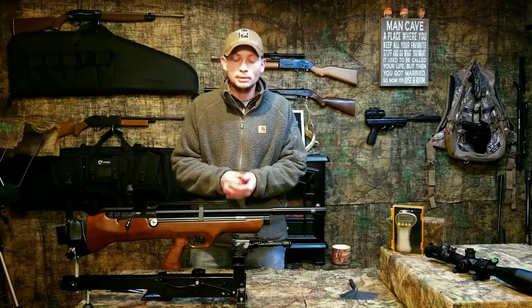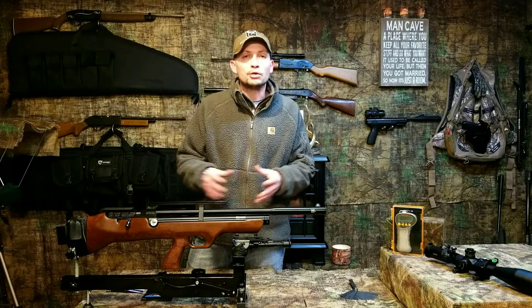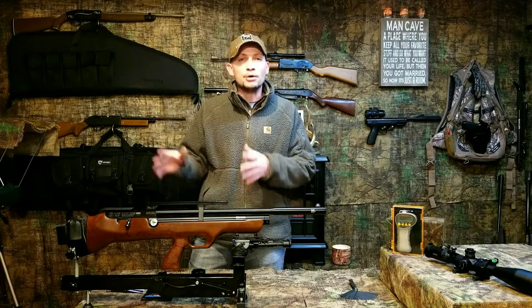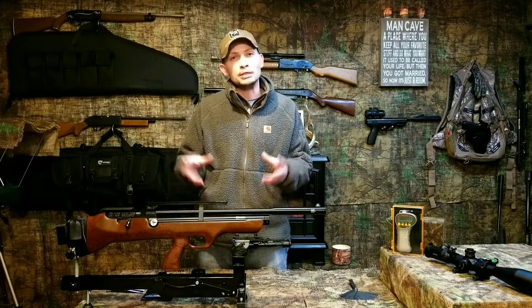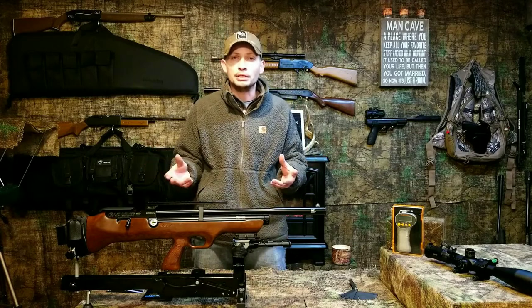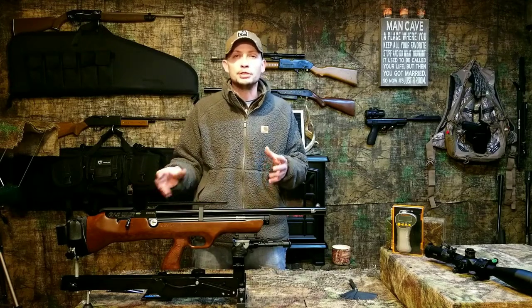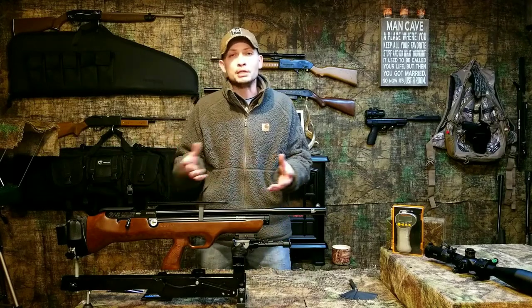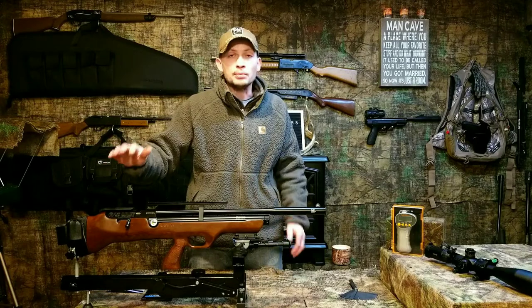Hello everybody, welcome back to Brothers in Air — back again with the Flash Pup. Today I'm going to cover the Quattro trigger and its adjustability. There are plenty of videos on YouTube about how to adjust the Quattro trigger on Hatsan guns, so I'm not going to necessarily cover exactly how to do it, but I will show you how I have mine adjusted and give you a couple tips and pointers, especially if it's your first time with the Quattro trigger.